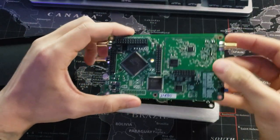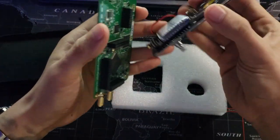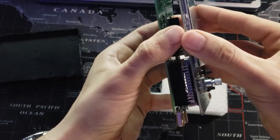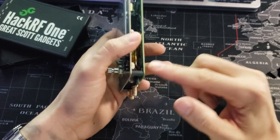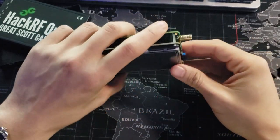Now we're going to take the HackRF board and align the pin headers to the Portapak H2 board and press them together to mount the boards. Next, you're going to throw these board spacers in and they should fit in pretty snug.